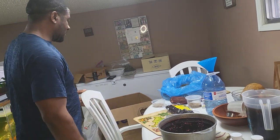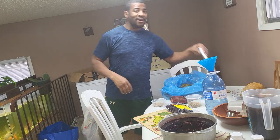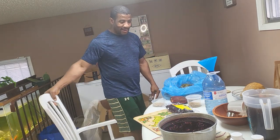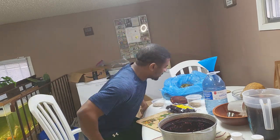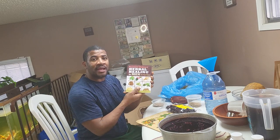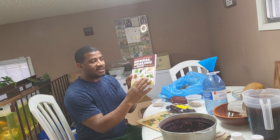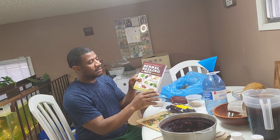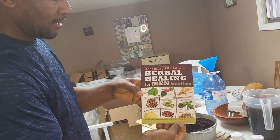Thanks again, my people. Please remember to like and subscribe. Good morning! So today it's a different kind of fish — we'd say a different topic. This is a herbs book — let me come up closer so you can see.